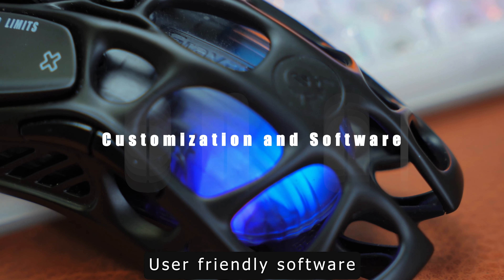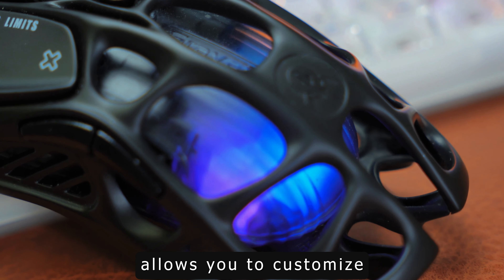Gravastar's user-friendly software allows you to customize RGB lighting, assign macros, and configure button functions.